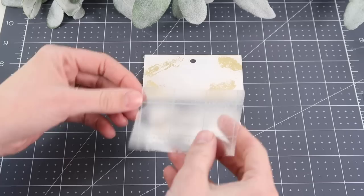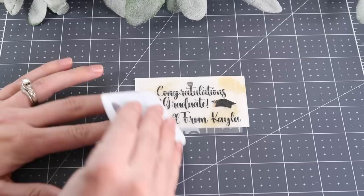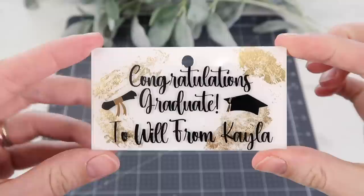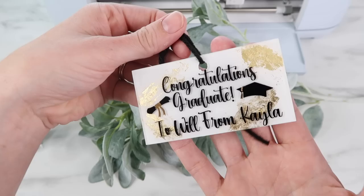This is my first metal foil flake project, and look how beautiful it is. I'm adding my transfer tape to the vinyl and then adding that to the acrylic. I'm using it as a graduation gift tag, but afterwards the graduate can use it as a bookmark or keep it as a keepsake. I am obsessed with how it turned out — it is just so pretty, so I would definitely recommend the foil metal flakes.